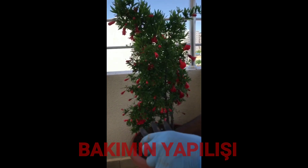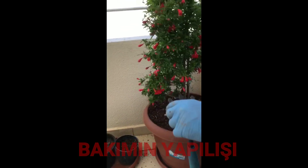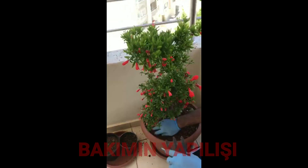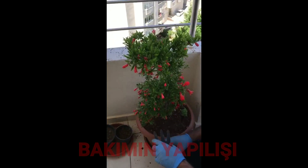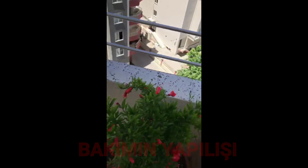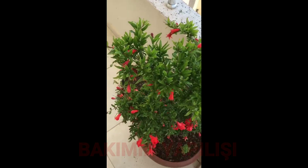Bunu yapmamızın nedeni narın toprağının çok sert olmaması gerekiyor. Suyu geçirgen olması gerekiyor, yani verdiğimiz suyun kısa sürede aşağıya inmesi gerekiyor. Eğer su biriktirirse nar gelişmez. Narımızın şu anki görünümü — şu an yüzlerce nar tutmuş!